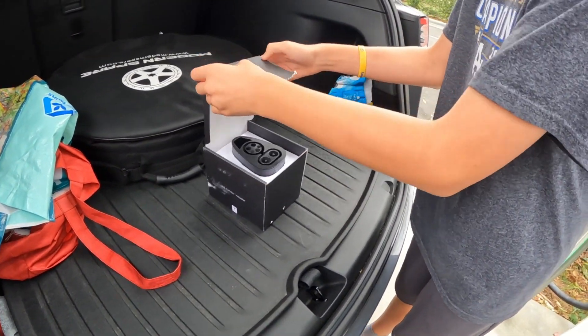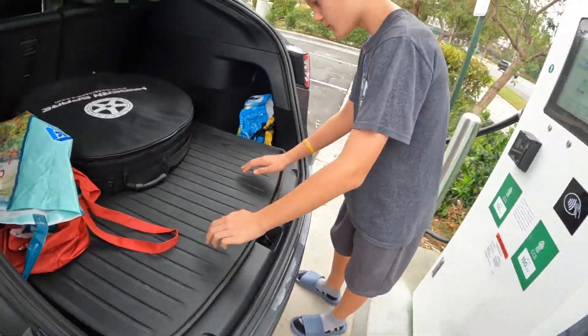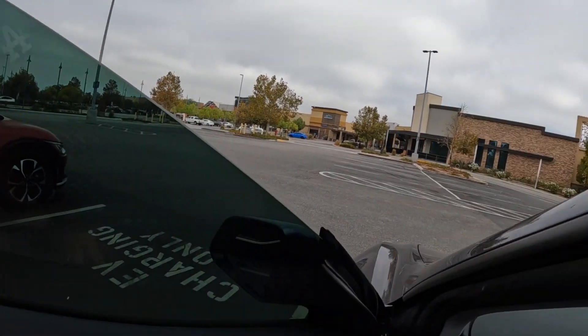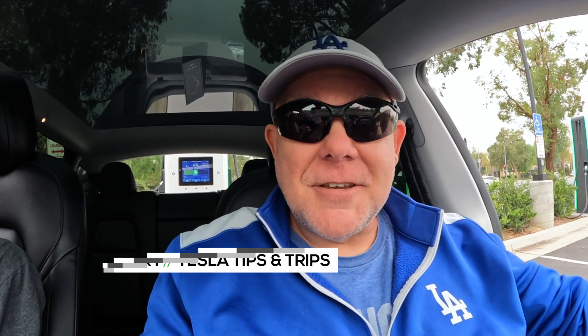Got to get a case for that adapter — I know they have them in South Korea but it's $50 for a case. That is our experience with Electrify America charging our Tesla Model Y Performance, amongst other EVs. Thumbs up from the teenager — that's always good. So there you go, that's how to use the official Tesla CCS adapter at Electrify America. Thanks for watching, liking, and subscribing. If you're living the Tesla lifestyle, tell your friends about us — this is Tesla Tips and Trips.